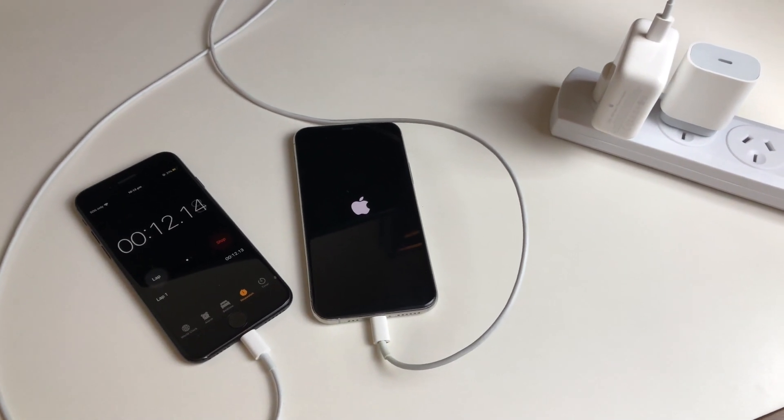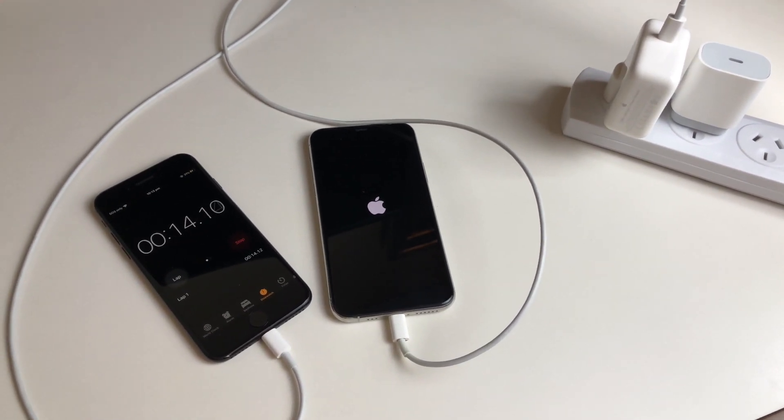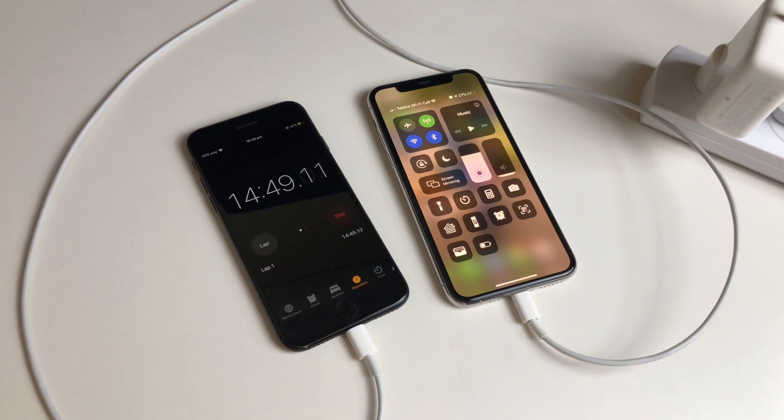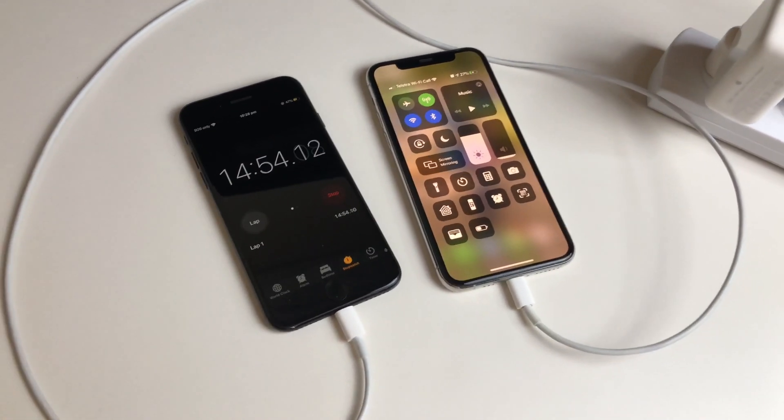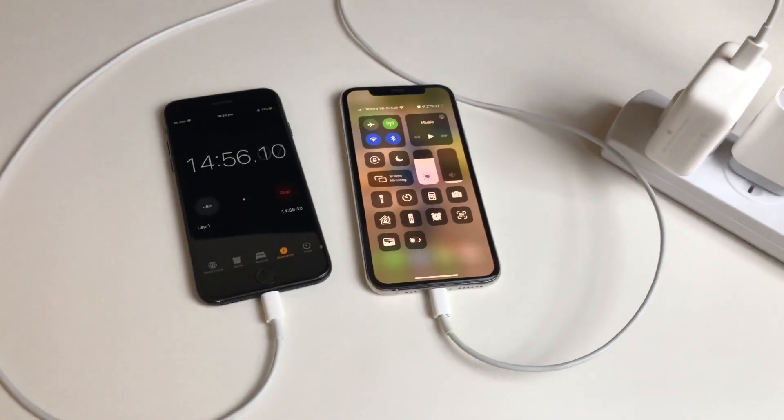The iPhone 11 Pro is actually completely flat. Now we're approaching the 15 minute mark and I can see on the iPhone 11 Pro that we're about 28% charged.